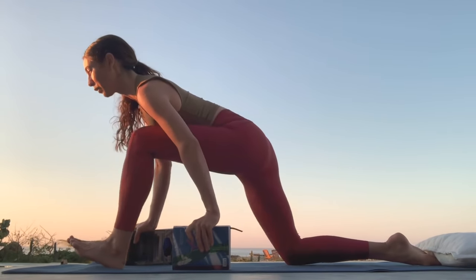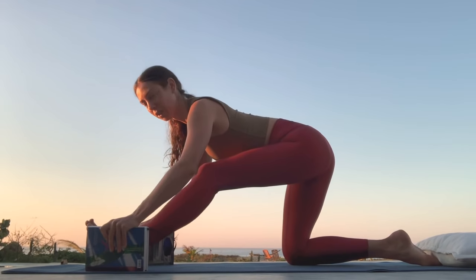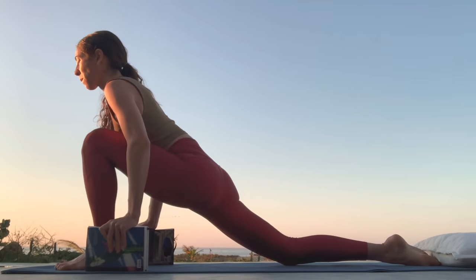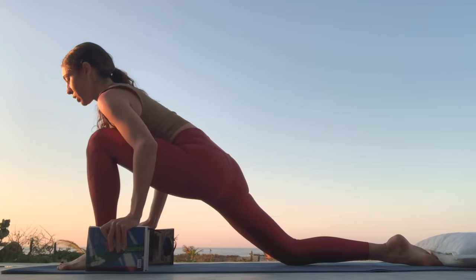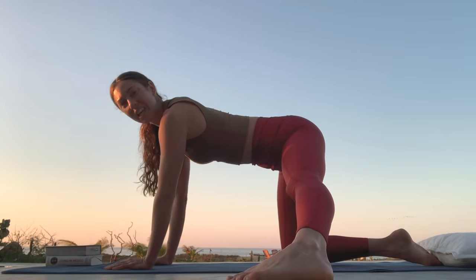Let's go for four more pulses here. Adjust your blocks to be in the place that feels comfortable for you. This is our last two — you can juice them up the last couple. Very nice. Set your blocks aside for a moment, or your fake blocks like I'm using books today.